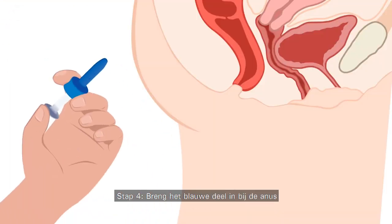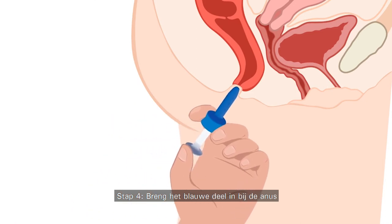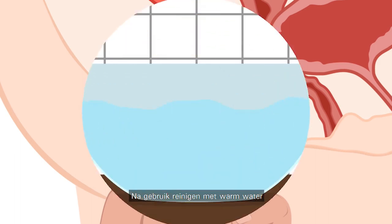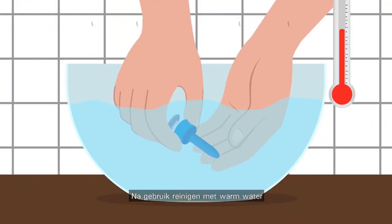Step 4. Insert the blue part of the applicator into the area and press down the white part. After the application, wash the applicator with warm water.